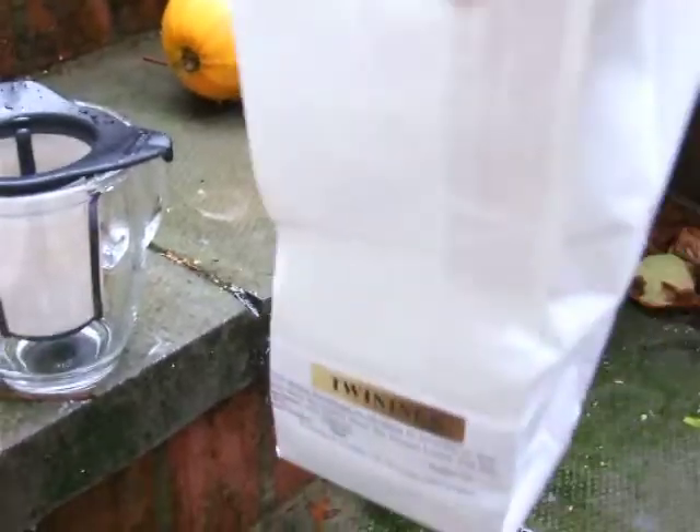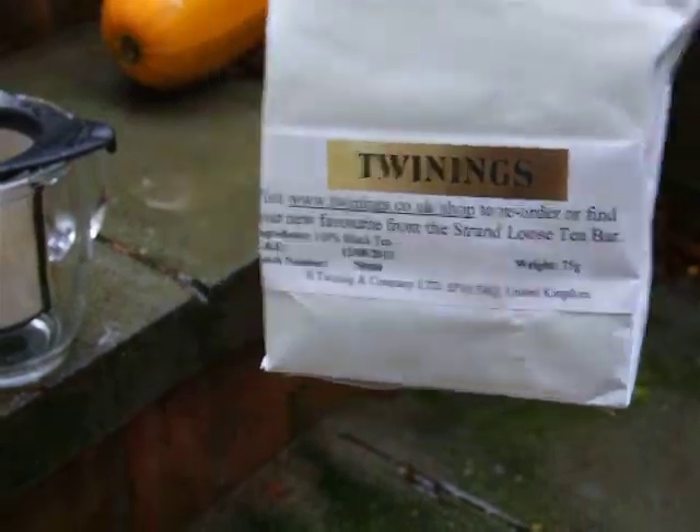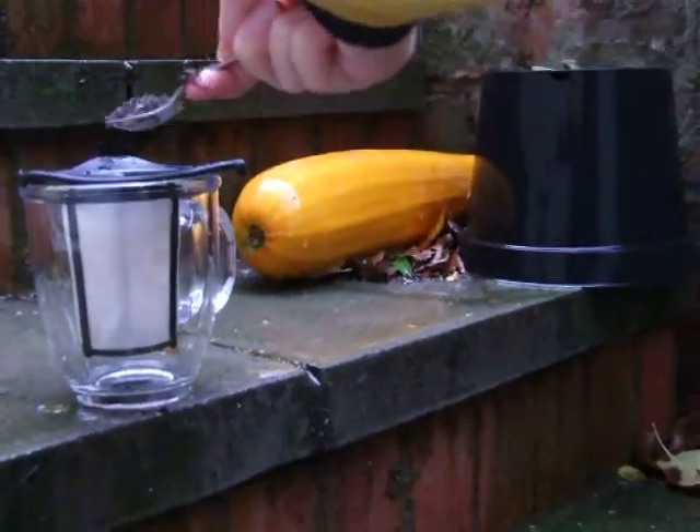Being a Ponzi Britisher, I'm pretty fond of tea, so last year for Christmas I got a membership to the Tea of the Month Club.